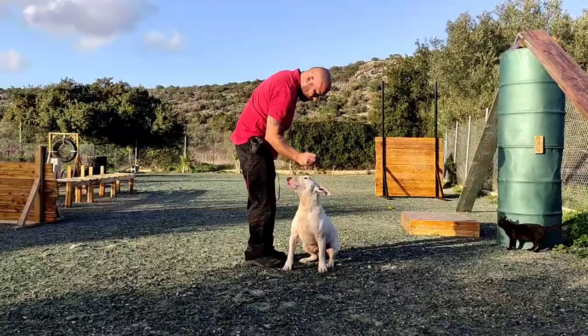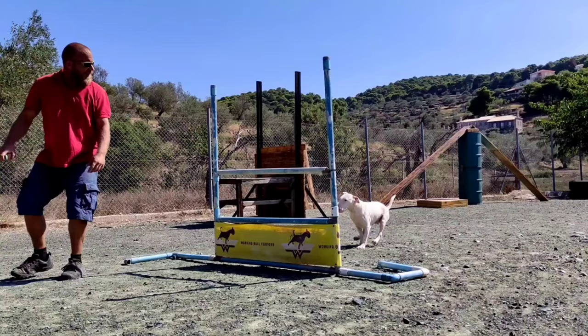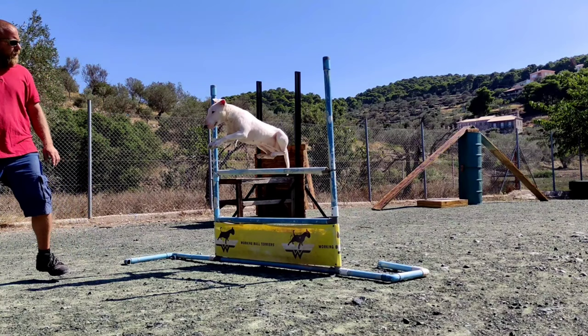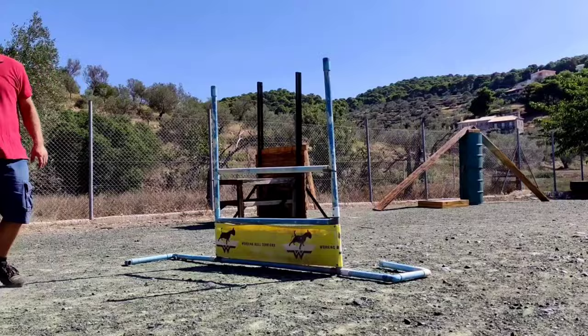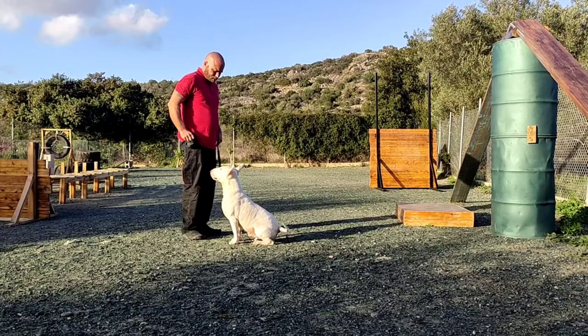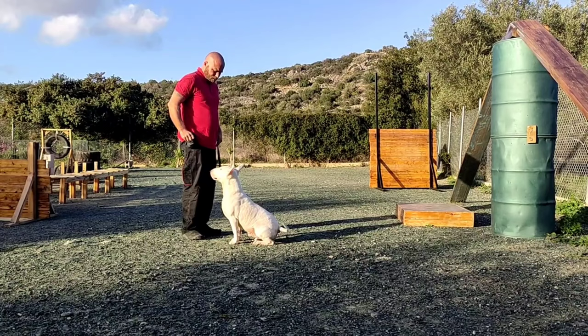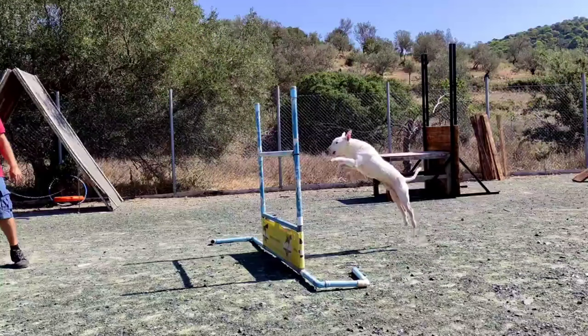Tip number seven: if the dog looks bored, accelerate — move quicker, reward quicker, and turn the reward into a mini event. Move faster from one command to another, avoid staying in one place too long, and frequently change position. If your dog is too enthusiastic, jumps on you in a hurry to get the reward, and stays on command no more than a few seconds, slow down. Move only as much as you need to and reward in a moderate manner — do not appear or sound enthusiastic.